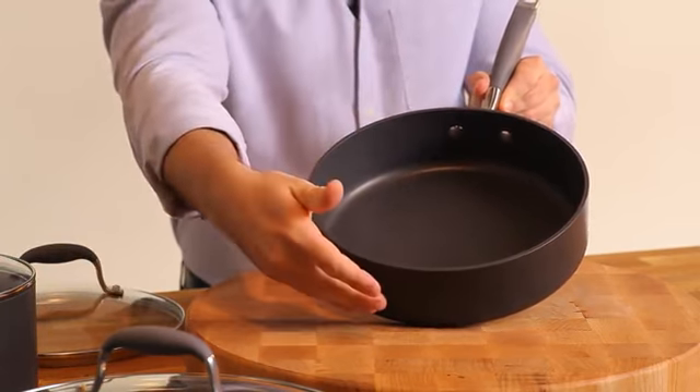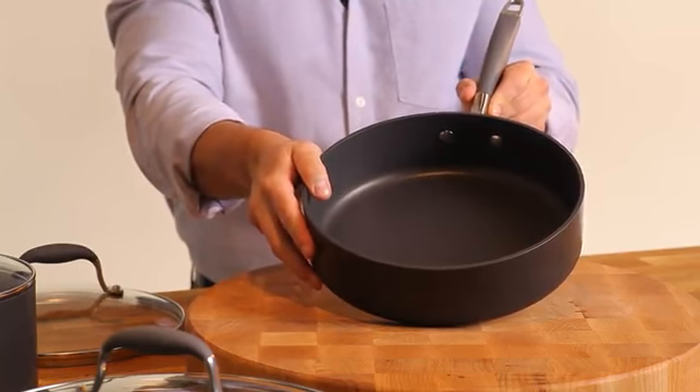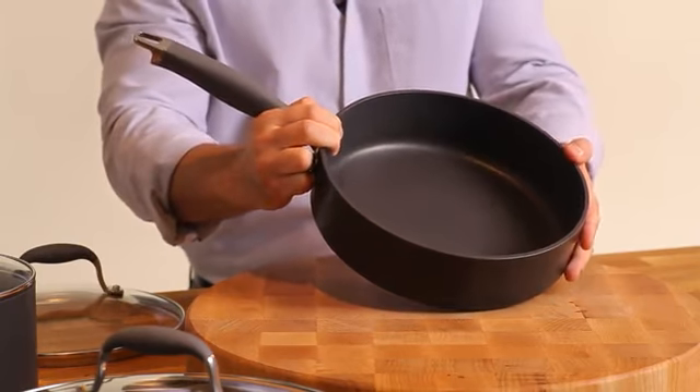Both the inside and the outside of the pans feature the finest nonstick available, exclusive to Anolon. It's safe to use with metal utensils, will not scratch, stain, or chip, and is a breeze to clean up.